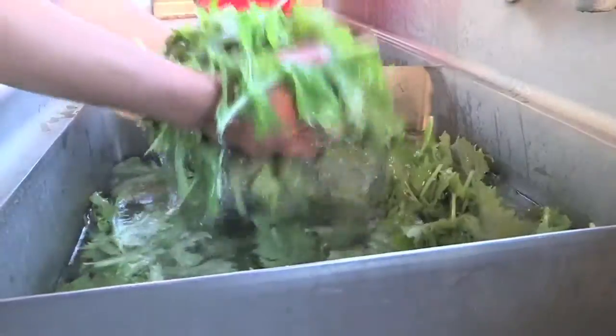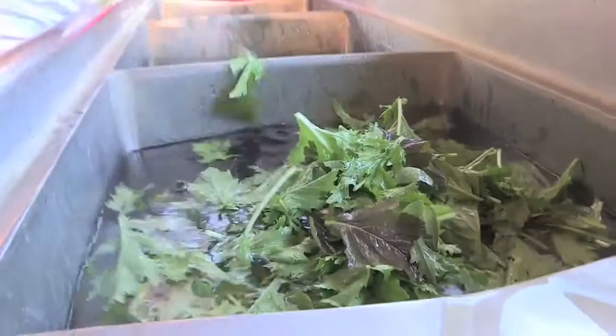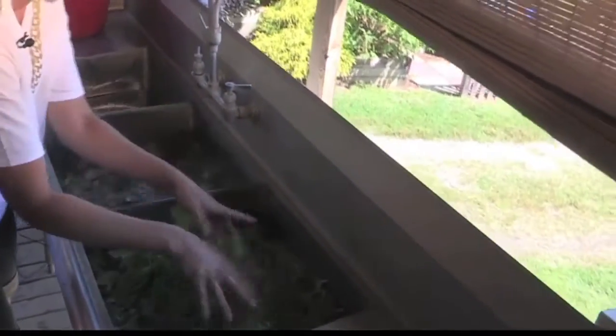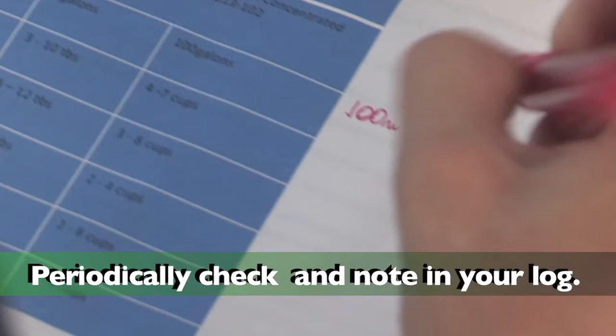Lift greens with clean hands or a clean strainer above the sink and gently shake for about 10 seconds until the majority of the water has drained, then transfer to the next bay on the right. All of the greens are pulled from the first sink to the second, all the way through to the third. Using test strips as directed on the label, periodically verify that the sanitizer is at an effective dose. As a best practice, record your sanitizer checks in a sanitation log.